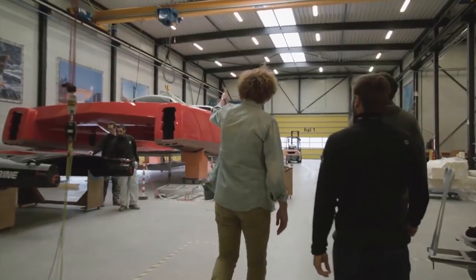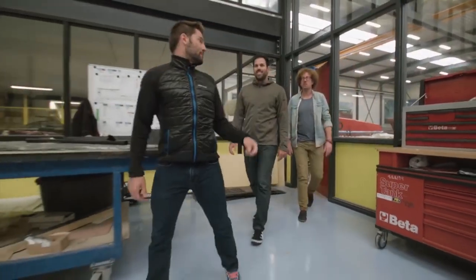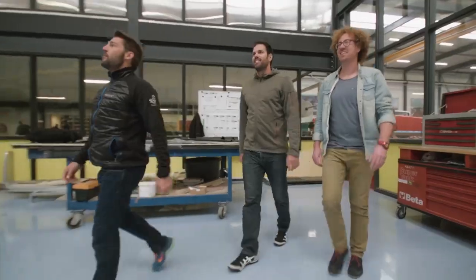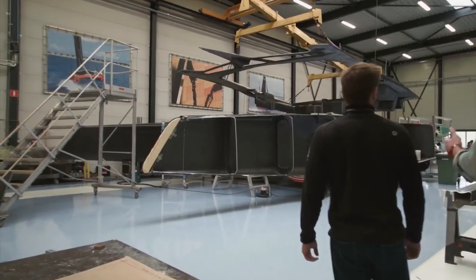Offshore is the unknown. Basically you're going out and you don't know how the weather can change, the sea state, breakdowns. There is no help in case things go wrong. So you have to really trust the people around you and the equipment you're using.